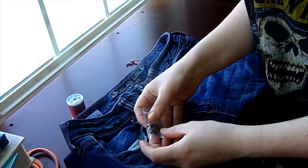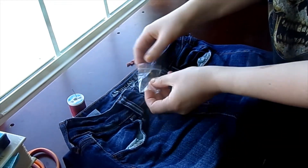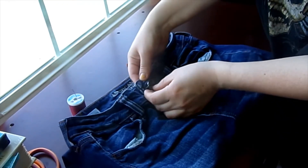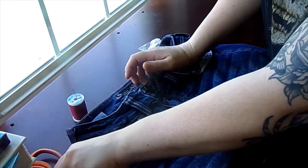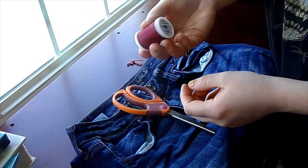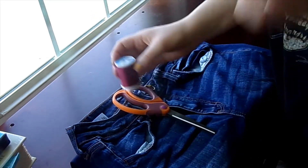The utensils you're gonna need: I've got a little button here — make sure your button is big enough to fit through the hole, so make sure it can easily slide in and out if your button is no longer there. Then I have a pair of scissors, some thread, some dual-duty thread, some strong thread, and just a needle.